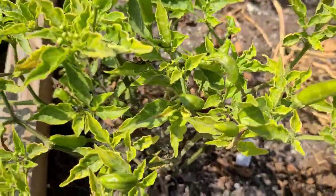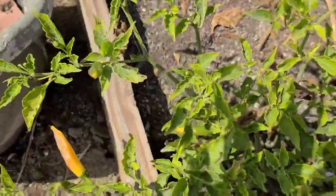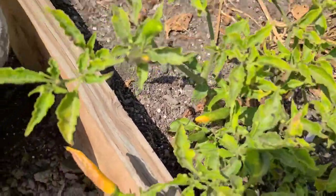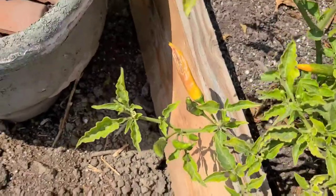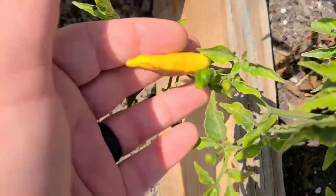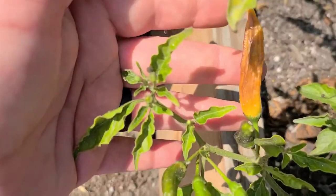Hello everyone and welcome to the Obsessive Gardener. This is my hot lemon plant. It's the only hot lemon plant that made it, and it's not doing extremely well itself, but it does have a few pods. Here's one that's got a nice little suntan on it, and on the back it's a beautiful bright yellow.